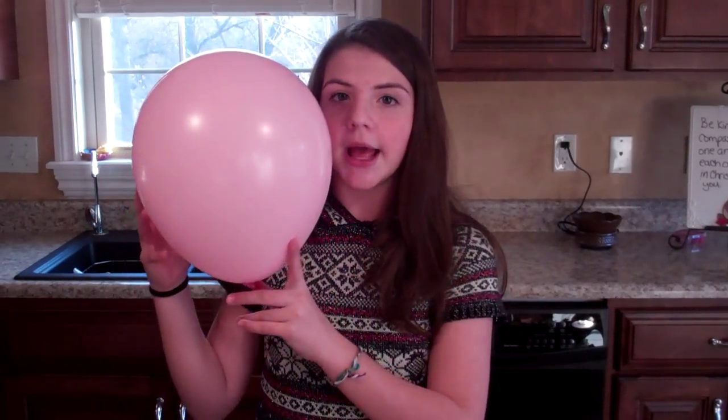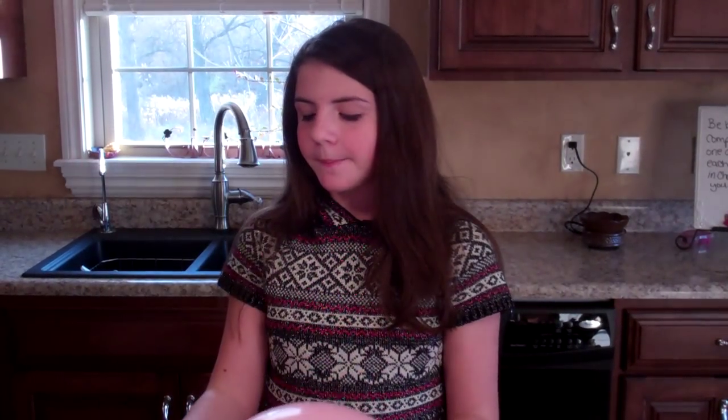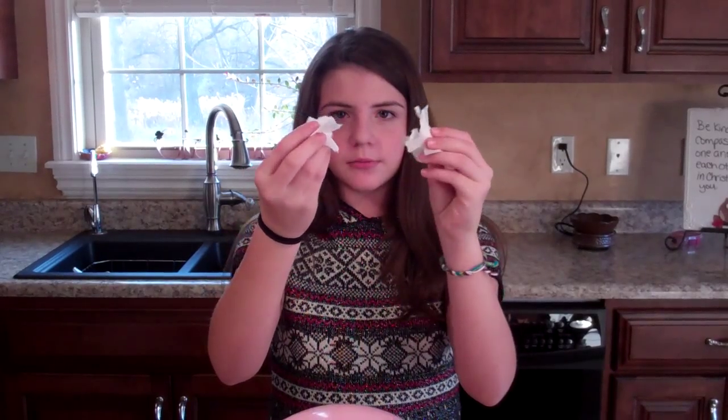What you're going to need for this experiment is a balloon all blown up, an aluminum can, and some shreds of tissue paper or tissues.